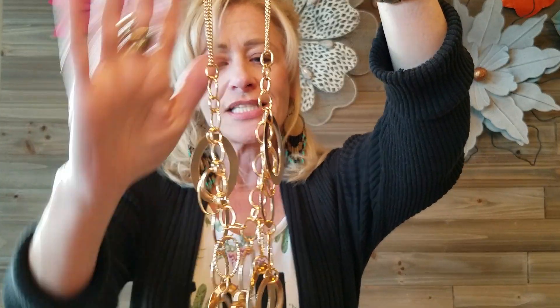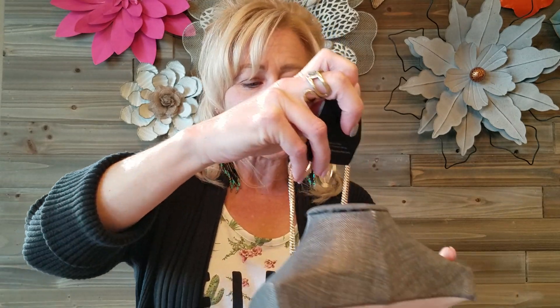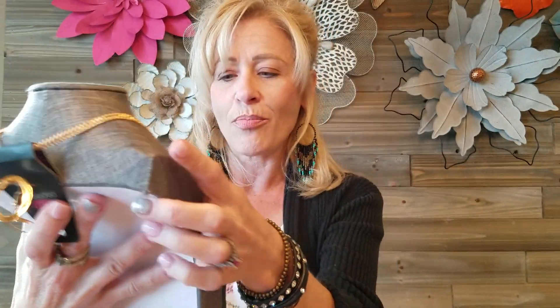Let me show you guys how I would present this gorgeous gold necklace. First I would hold it up and show the earrings, and then I'd show the earring size. I might say: this is on a double gold chain, it has these beautiful ovals that hang down and all come into a point. Then let me show you this on the bust.